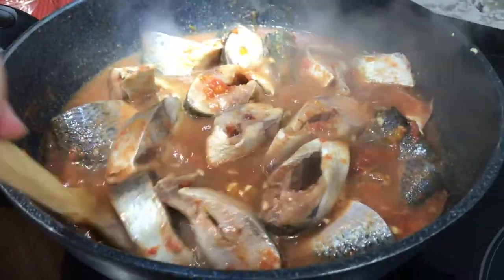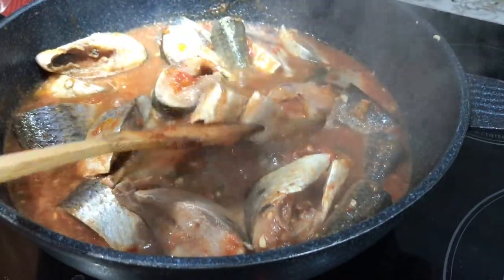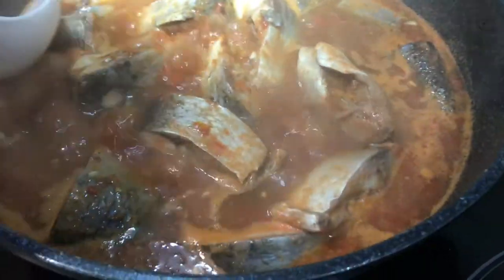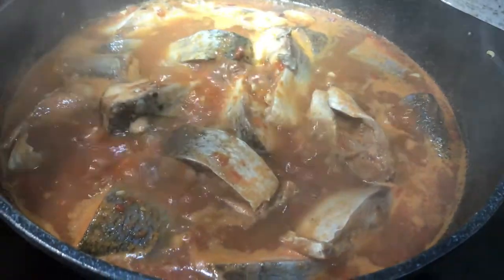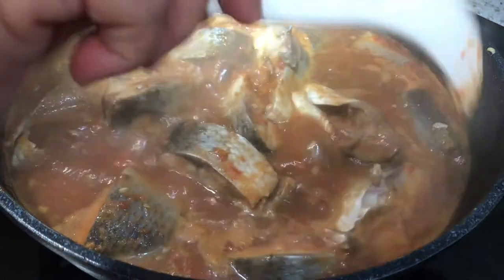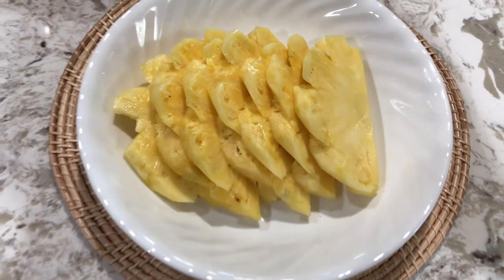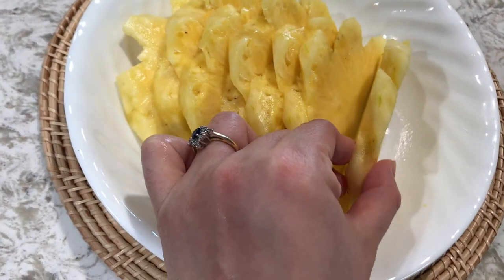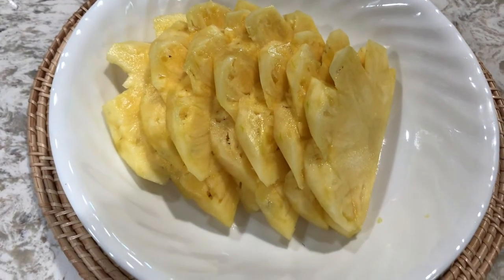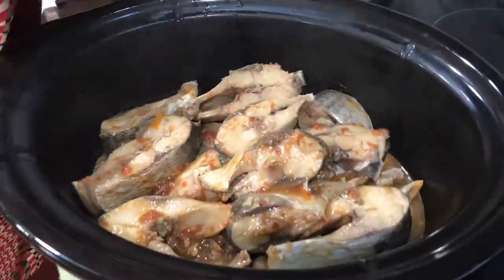Let it simmer for at least five to ten minutes. Don't forget to remove the scum that floats to the top — this will help reduce the fishiness from the dish. At this point you can taste and adjust the flavor according to your preference; you can add salt or sugar as you like. I'm using about half a pineapple, cut into about one-inch-thick pieces. If you don't have fresh pineapple you can use canned pineapple. Place the pineapple on the bottom of the pan and add the fish on top.